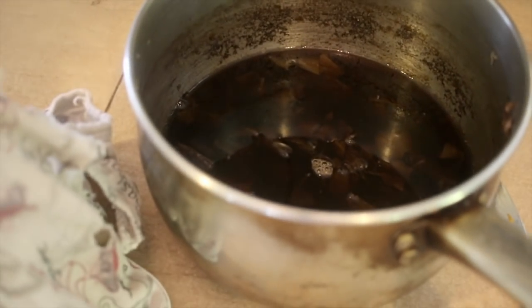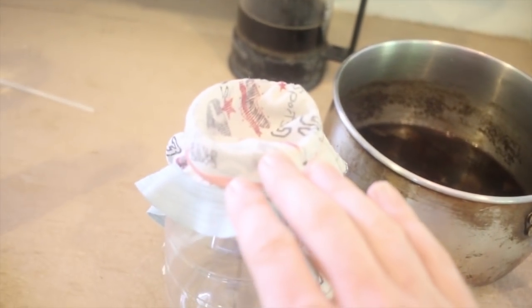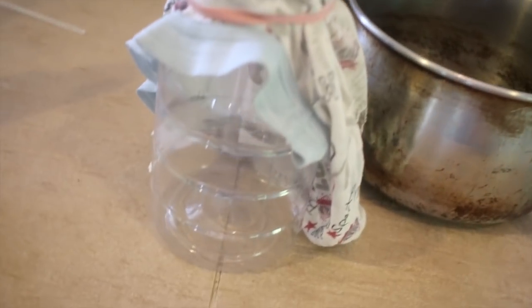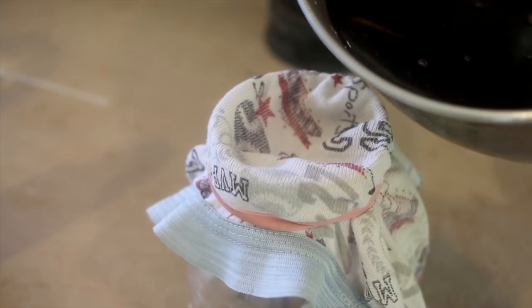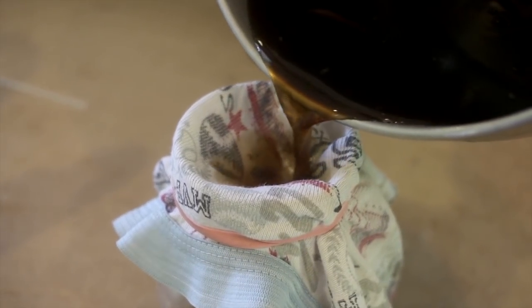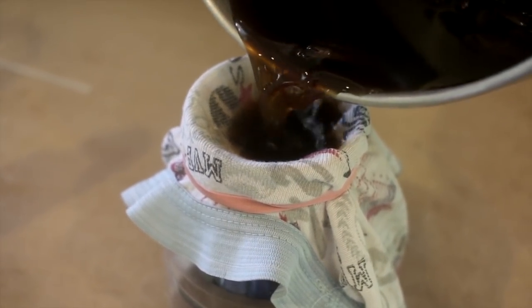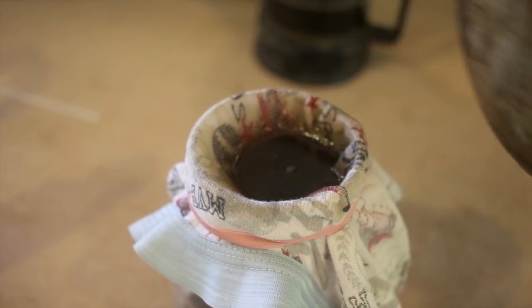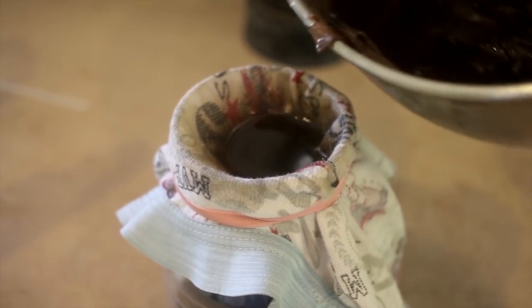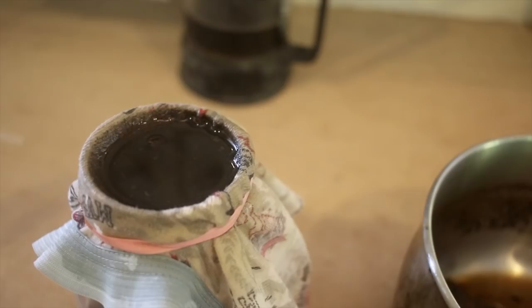Now I have my boiled-down cigar water and I have a filter right here on top of a jar that I'm going to pour this into. The filter is a pair of old underwear, which makes an excellent filter. If you have coffee filters, that's probably even better because they're finer. You want this to go into a spray bottle, and if it doesn't have proper filtration we're going to be in trouble.